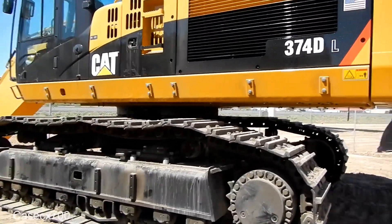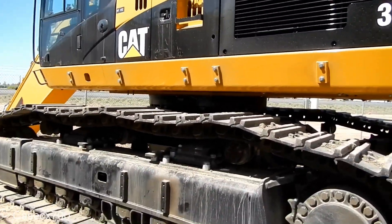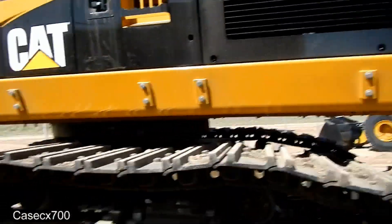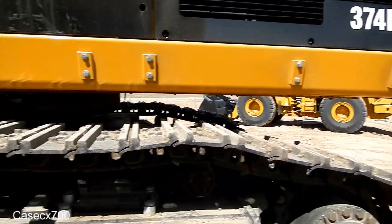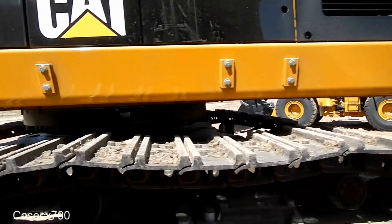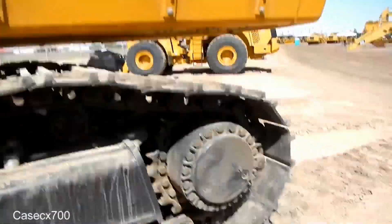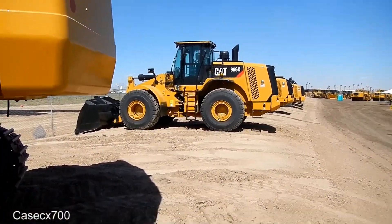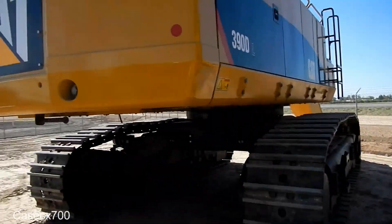Today we have a Cat 374DL. The 374 is the replacement for the 365. It's a really, really large machine. I don't really have anything to compare it to over here, but that's a 966K and this is a 390.